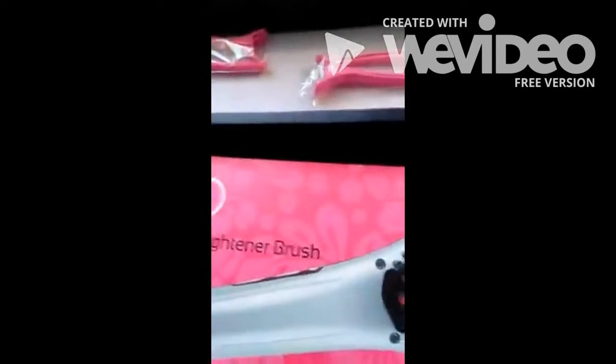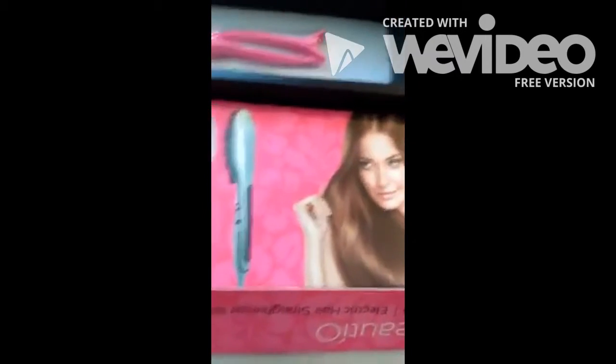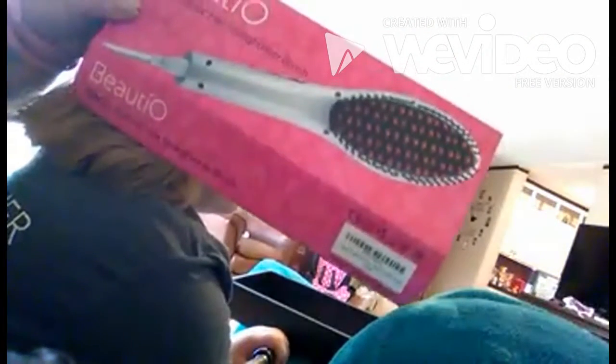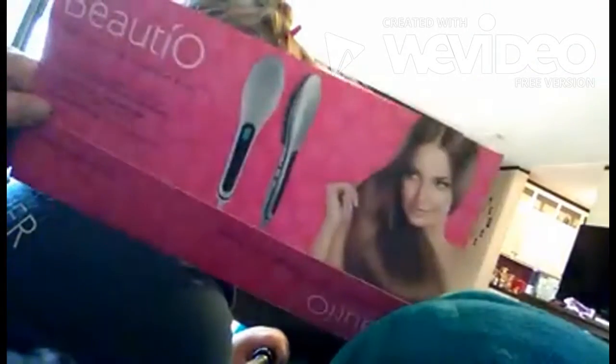We are going to try this out on my 8-year-old because she has wavy, thick, frizzy hair. We are reviewing the Beauty-O Silco electric hair straightener brush — it's my first time ever using it. My 8-year-old has frizzy, dry textured, almost wanting to curl at the bottom hair. If I leave her at school with just combing it, it looks uncombed, really messy and dirty. So that's why I'm looking forward to using this straightener.